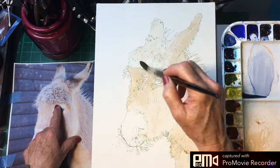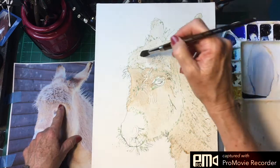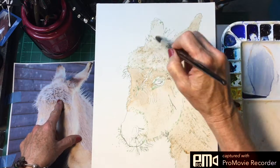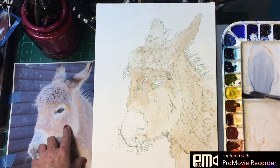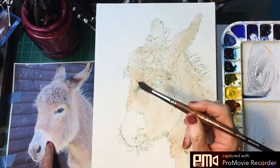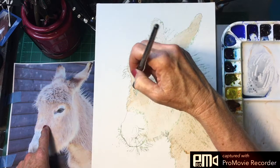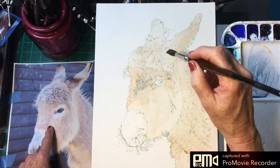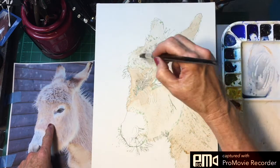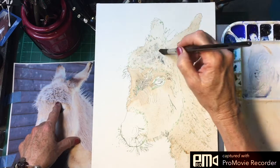Then we'll take a little ultramarine blue and drop it in here where he has this little spot where their hair radiates out from. We'll just put a few darks in there, and we need to put some darks in his hair up here because he has darks underneath the tufts of hair.